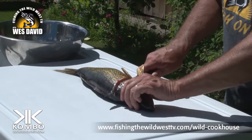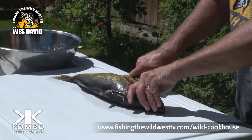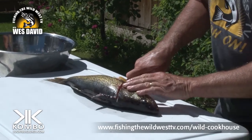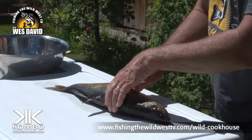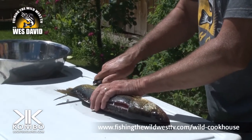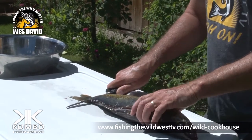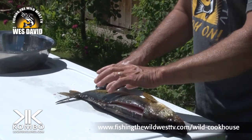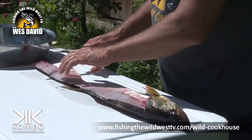So I'm down there at 90 degrees and I follow that backbone, putting a slight pressure down on my knife so I stay on the backbone. You can hear it cutting through the rib bones. I can still feel that backbone and I go right down to the tip.